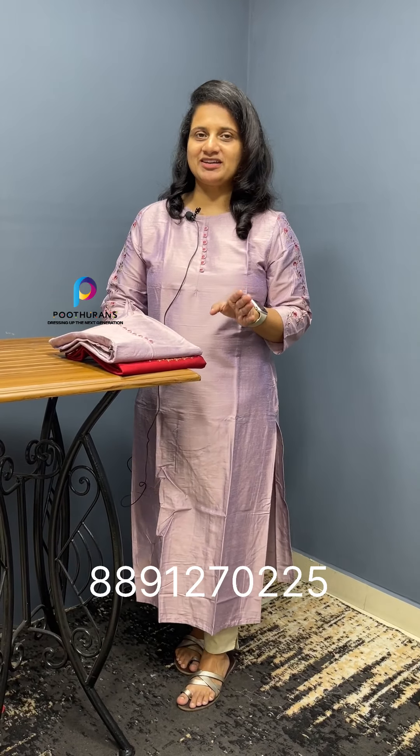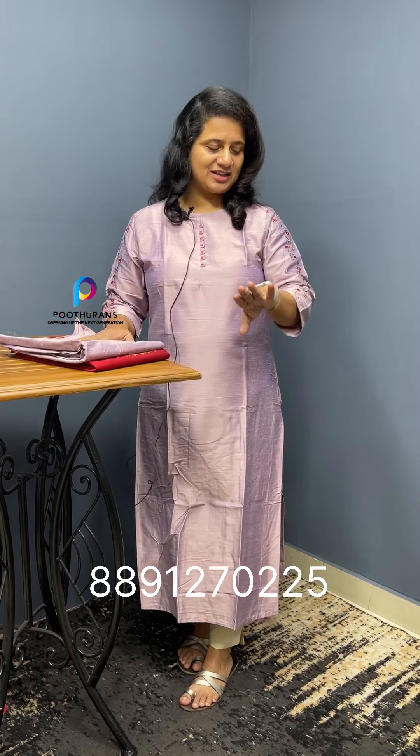We are going to get a semi-party wear, so we are going to get a lot of patterns and designs. First one — we are going to get a light lavender tone of this color. This is a two-tone fabric, also with a golden thread.